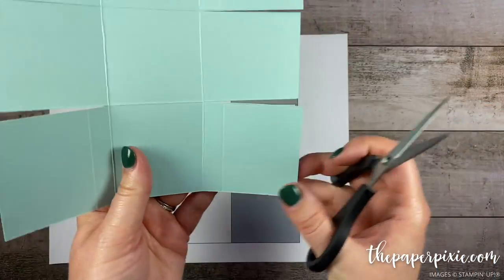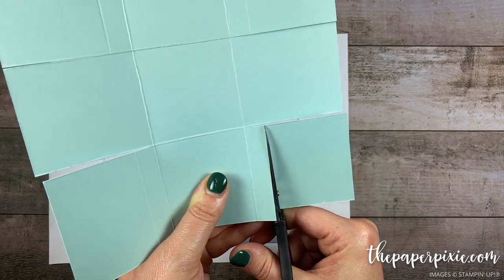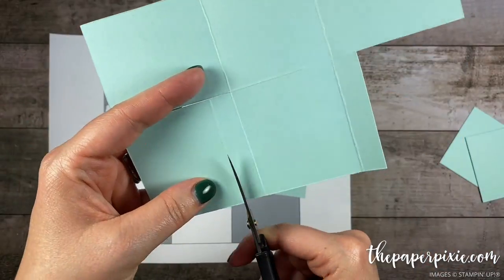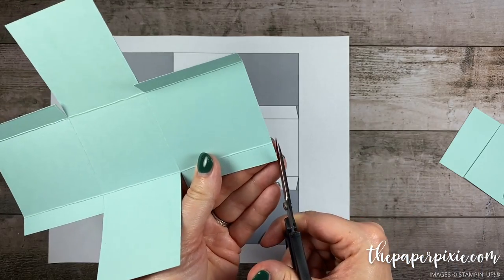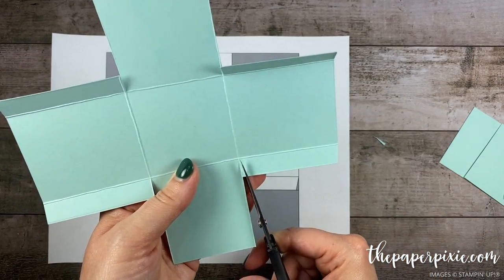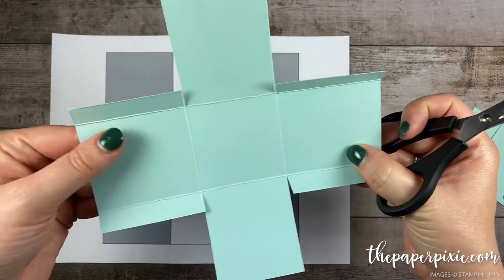Then I'm gonna come in and cut right on those little short score lines that we made and remove some of the cardstock bulk. Now since these are gonna fold into the box I'm gonna come in and notch those just slightly, so they look like so — and I'm gonna do that to the remaining three tabs.